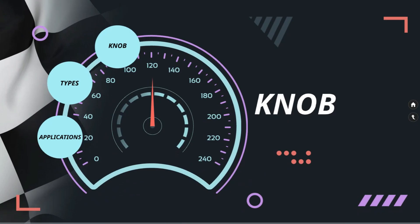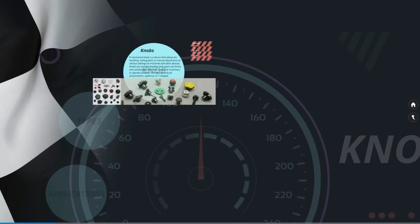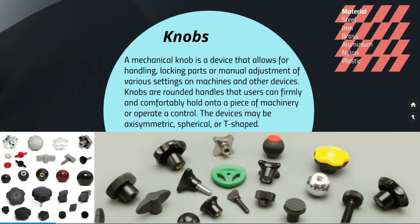Knobs. A mechanical knob is a device that allows for handling, locking parts, or manual adjustment of various settings on machines and other devices. Knobs are rounded handles that users can firmly and comfortably hold into a piece of machinery or operator control.